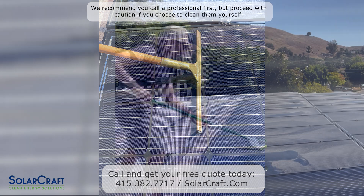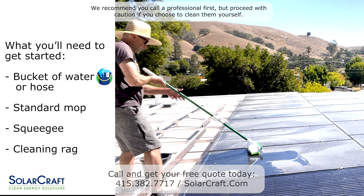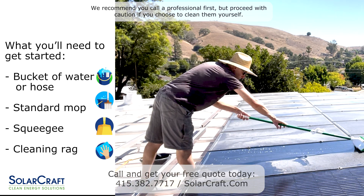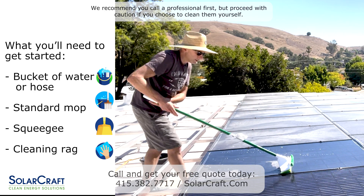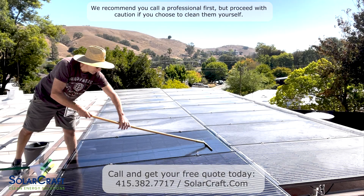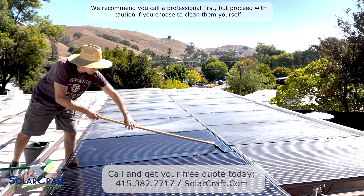If you wash in the heat of the day, the cold water could crack your solar panels — even micro cracks that could cause some production loss. All you need is a bucket of water or hose, a standard mop, a squeegee, and some rags. You could add a little bit of dish soap if you'd like, but it's really not required.